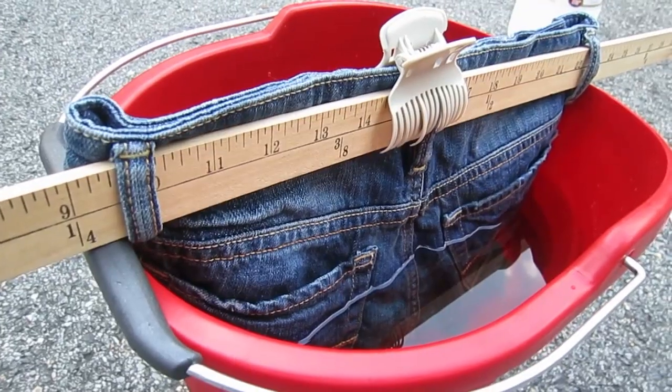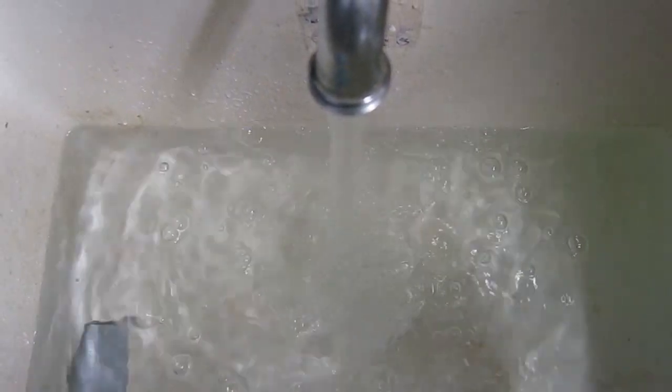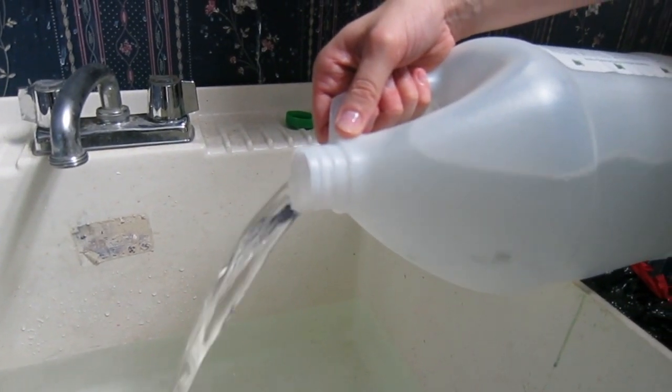That will keep the shorts level so you get an even line. Let the water sit about an inch away from where you want it, because the bleach will run up the shorts. Now I'm preparing a bath — two parts water and one part vinegar.